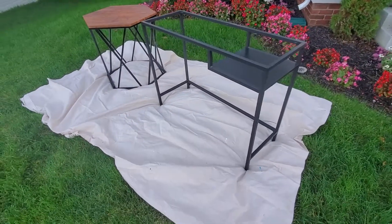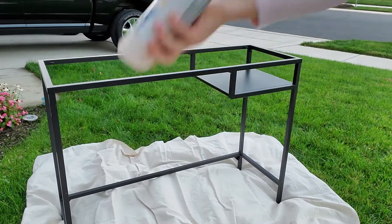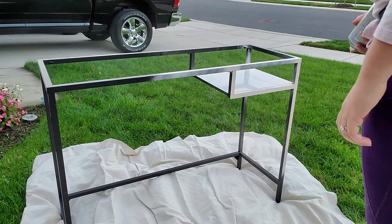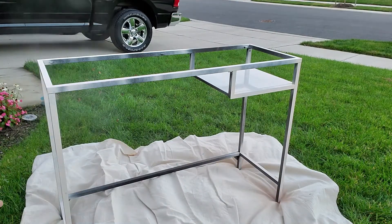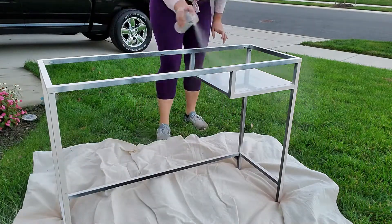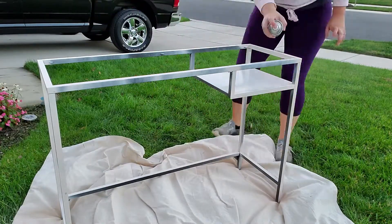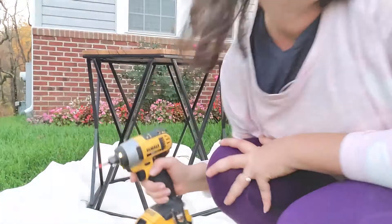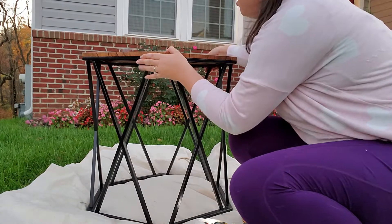Today I want to show you guys how to repurpose furniture in your house. This is some spray paint — it's a peony color. I have a really colorful room I'm trying to do, and this piece of furniture was really inexpensive from Ikea. You can use it for anything; I used it as a makeup table in the past, now I just use it as a regular table. I just like saving some money and repurposing what I already have in my house.